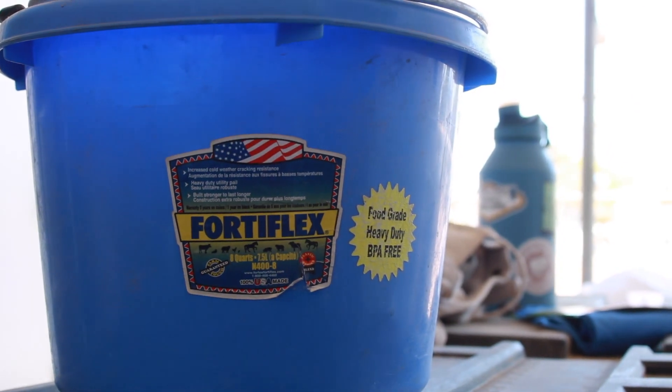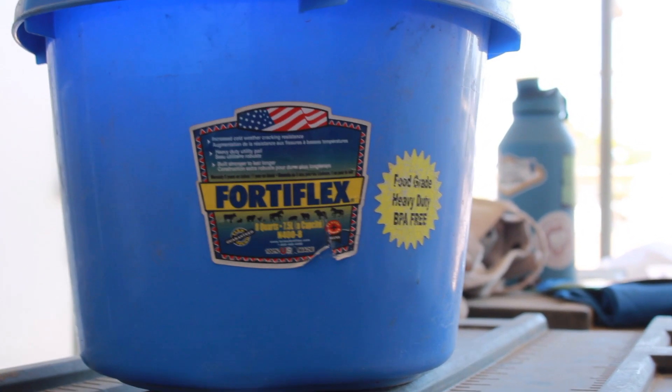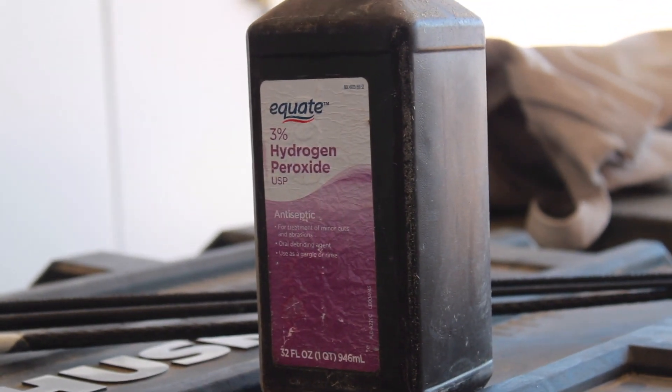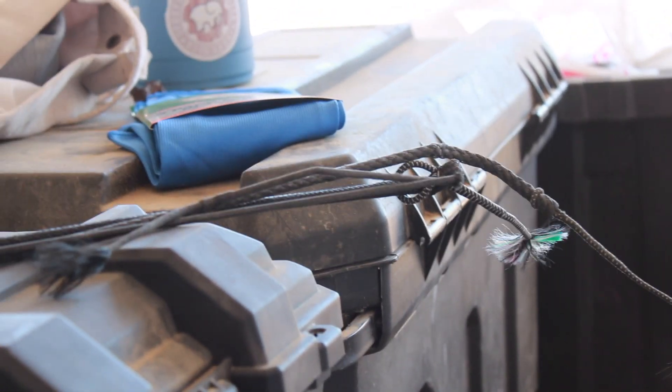On the floor, I also keep this bucket. I use this mostly for cleaning bits because I like to soak them. And inside the bucket, I keep hydrogen peroxide, this little hand broom thing, and my horde of dressage whips.